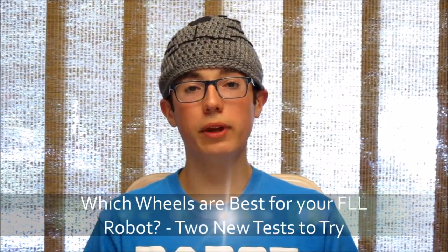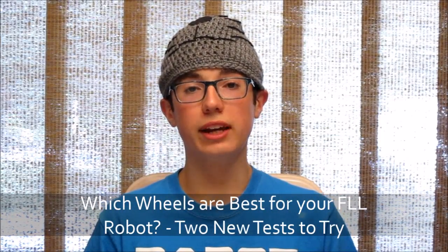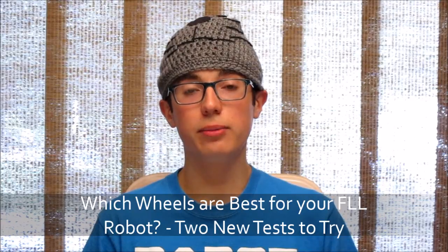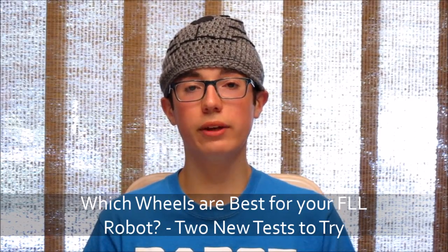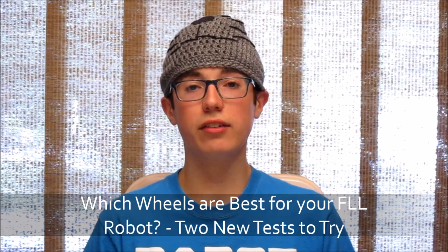Hey everyone, this week I'm opening up the age-old wheel debate again, and I'm specifically going to be suggesting some tests that you can do with your robot to determine which type of wheel is best suited for your competition robot.